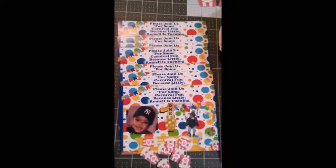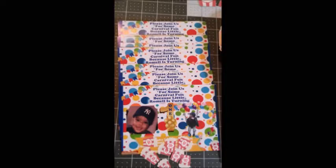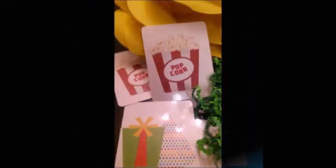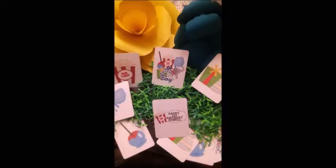Here is another picture of the invites because I love the project — they went over so well. Coming up next are memory match game cards. This is the file that I used to create the personalized game cards. These are the cards after they were printed out and laminated. The children had a lot of fun — this was part of the games at the party.